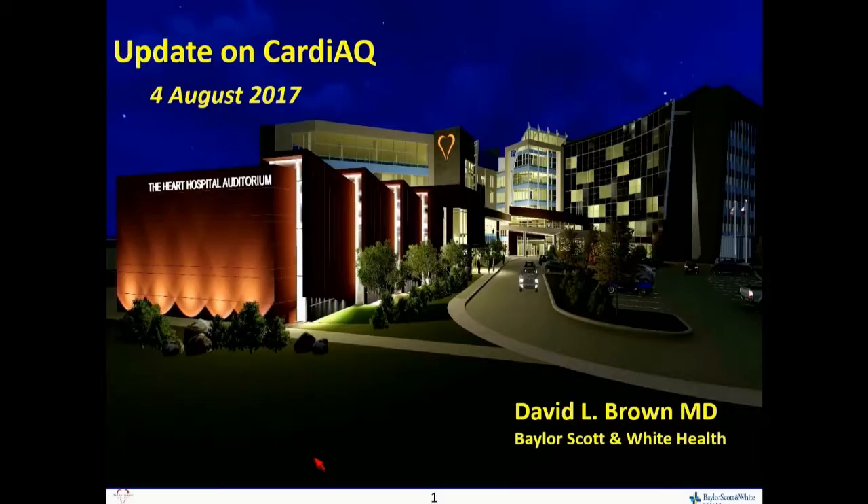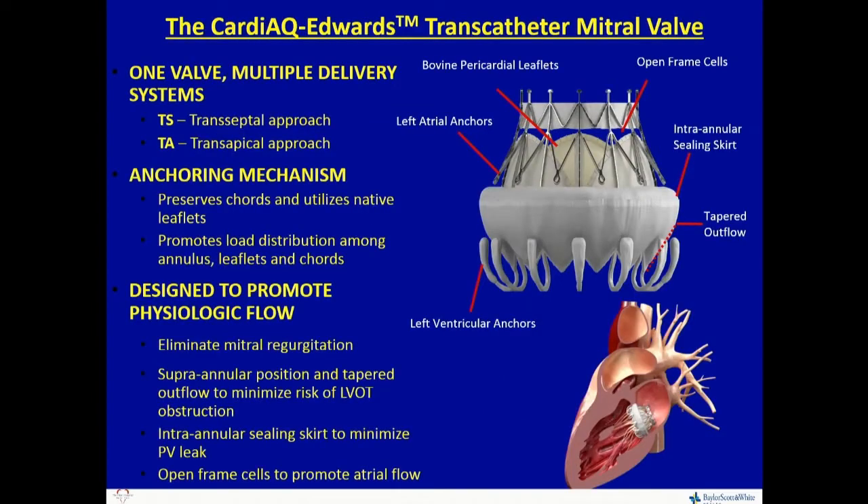So this is the Edwards version of this, obviously. We started with Fortis and disclosures. As has already been described, this is a system to eliminate mitral regurgitation and preserve the cords, in this case utilizing the native leaflets. You can see on the right open frame cells to allow atrial flow, and this was designed with both transapical and transseptal approach.